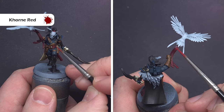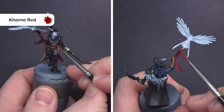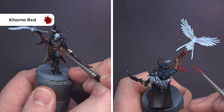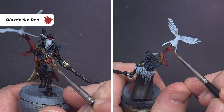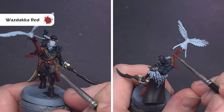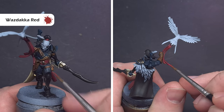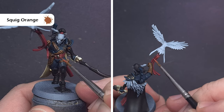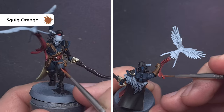We'll start highlighting now. For the red areas, take some Corn Red and put some of that vibrant colour back in, leaving the darker colour in the recesses. Next highlight with Wazdakka Red, focusing on those raised areas and sharp edges along the fabric. Finally, use Squig Orange to give a really nice desaturated red effect, focusing just on those most raised areas and sharpest corners.